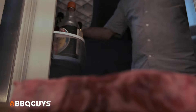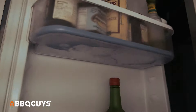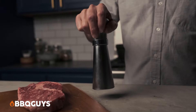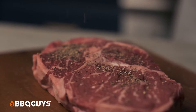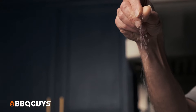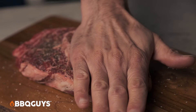First, take it out of the refrigerator and let it come to room temp. Now we'll hit it with a little black pepper, follow that with some coarse salt, and rub that in — use your hands, that's what they're there for.